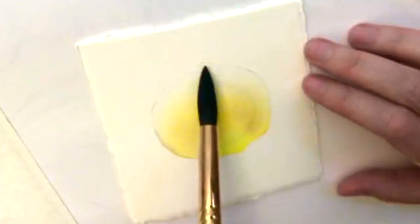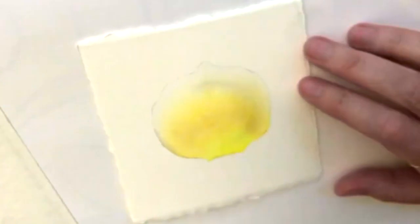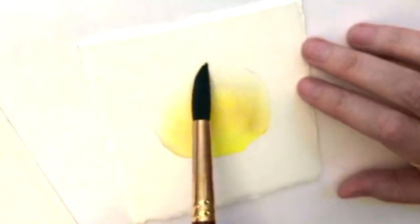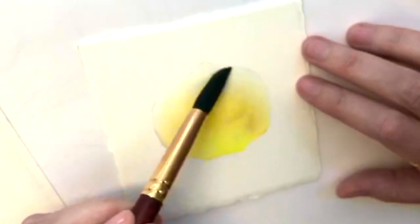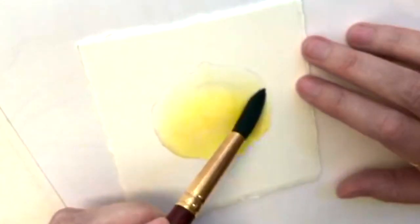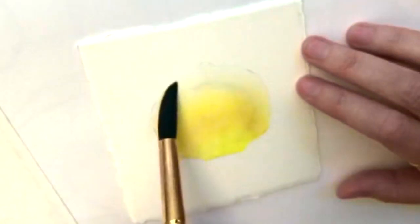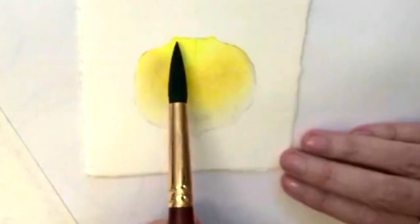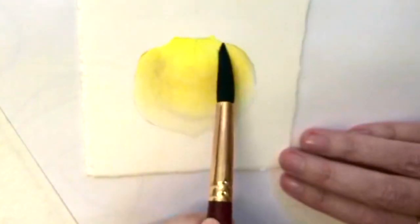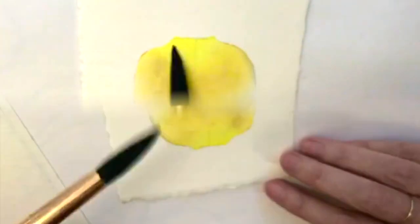I'm going to use a big brush — and when I say big brush, I really mean big brush — because I don't want to lift what's been done before. I don't want to start scratching my paper with a small hard brush, so I've got a very soft, large one. I am wetting everything again, but at this stage you have to be really gentle because if you start being too rough with it, you might lift what's there. This is soaking wet.